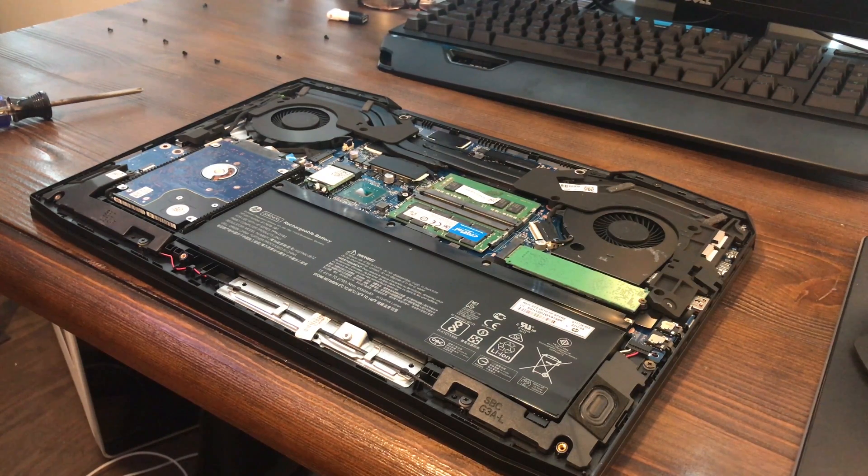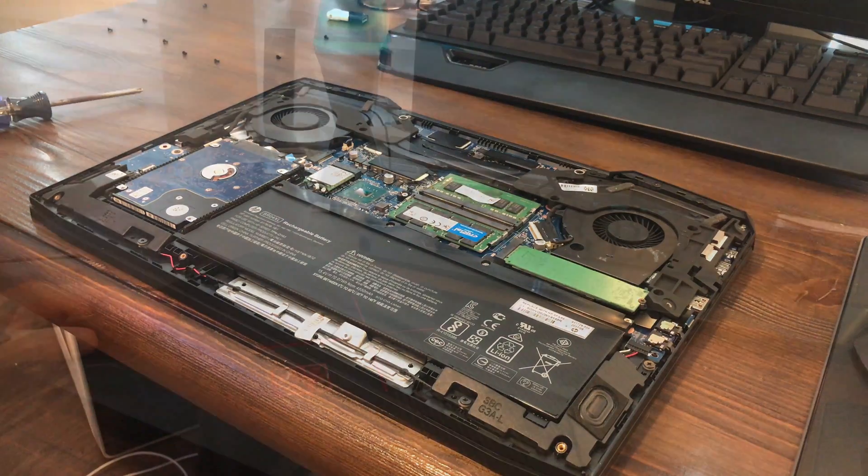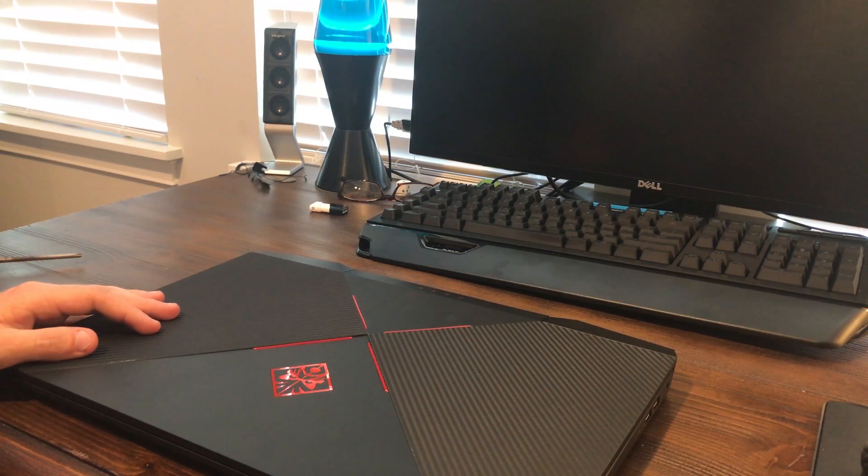All right, so the install of the back or the bottom cover is going to be the reverse of removal, so we'll go ahead and get that going right now just to get this all finished up here. All right guys, that's going to sum up the video. I appreciate you guys watching — please remember to subscribe and all that good stuff there. That'll do guys, thanks a lot.